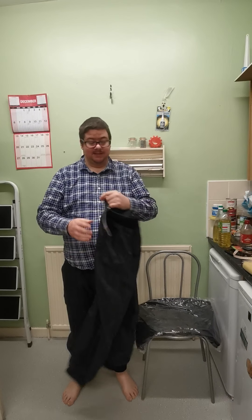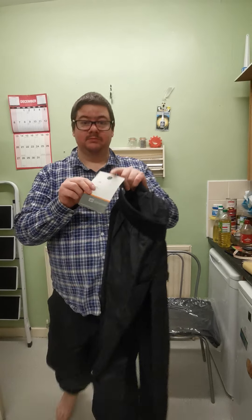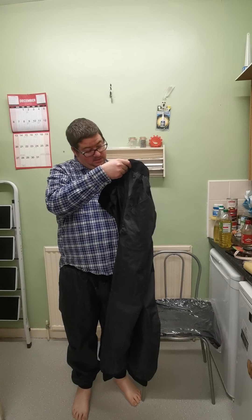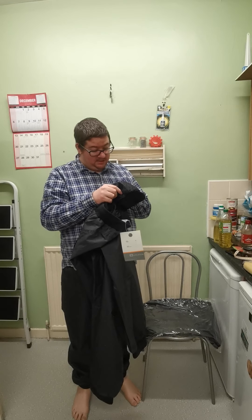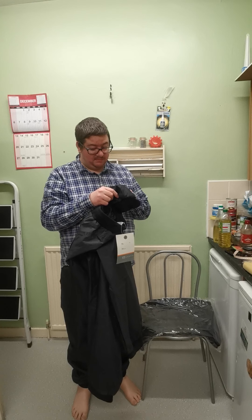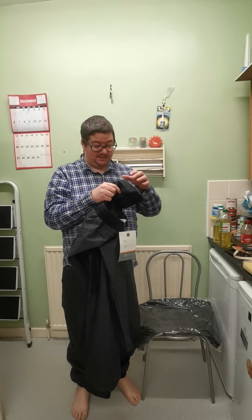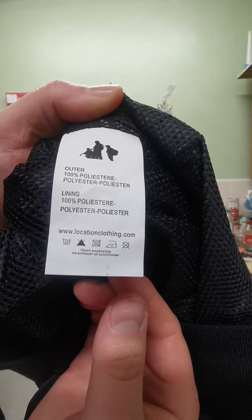They're called razor ribbed cuff pants, available at www.locationclothing.com. The outer is 100% polyester and the lining inside is basically the same. I'm sorry I'm not very good at pronouncing things, but that's what they're made of.